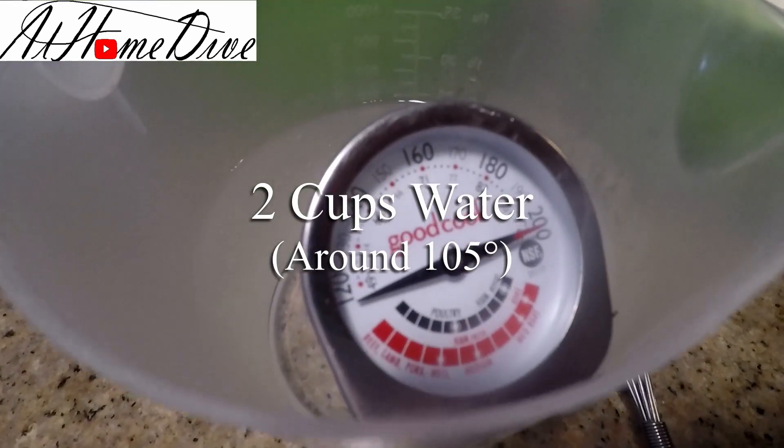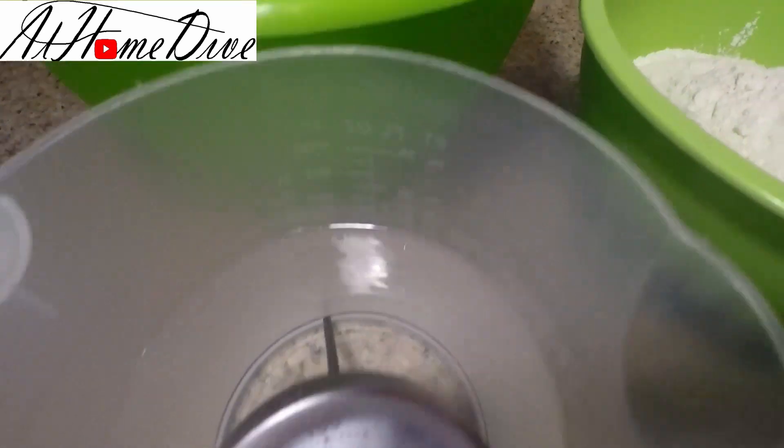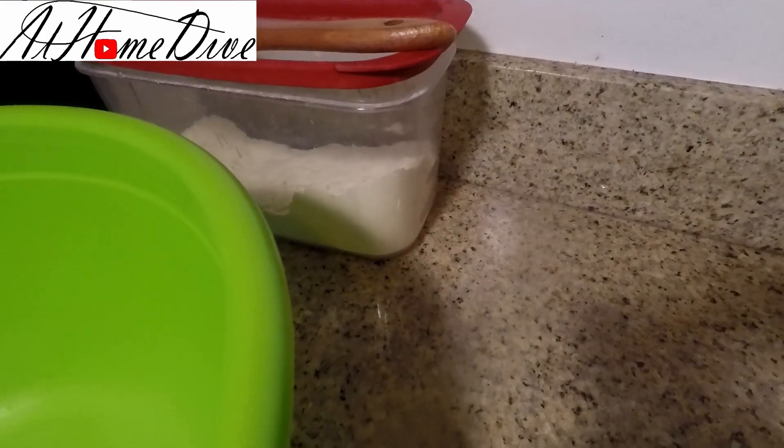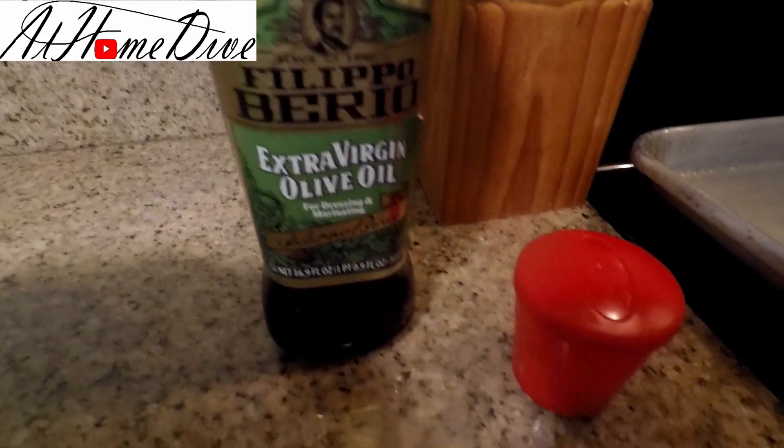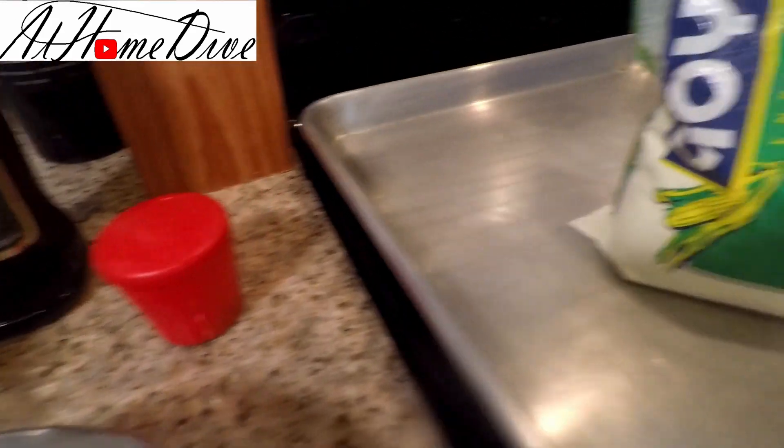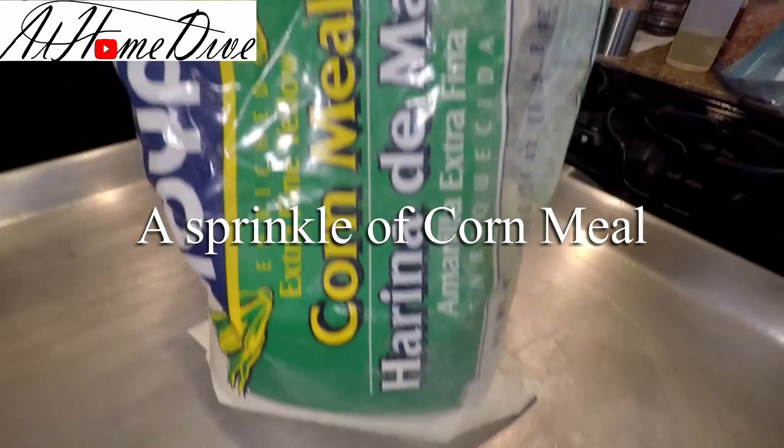We have warm water here — we're waiting on that to cool down just a little bit. We also have some extra flour for dusting the counters, about a tablespoon of olive oil, a little extra salt to put on top, and some fine cornmeal that we're going to put on the bottom of the bread to keep it from sticking. So let's get started.